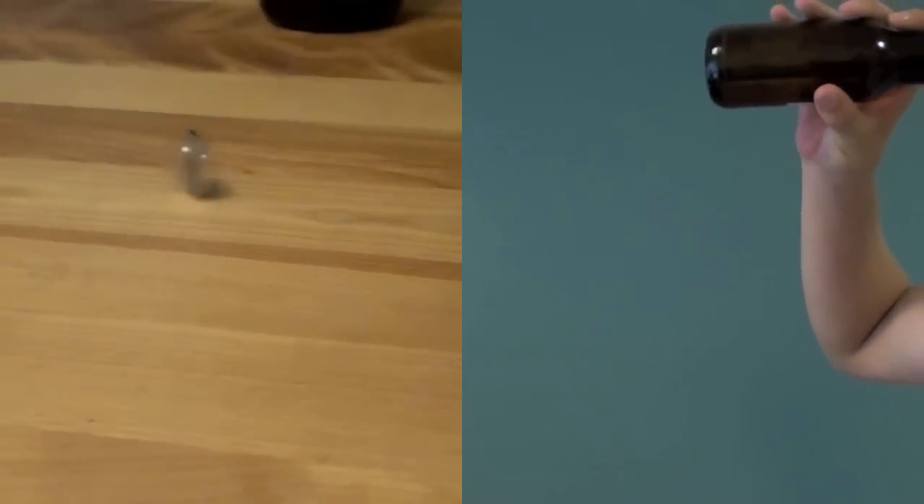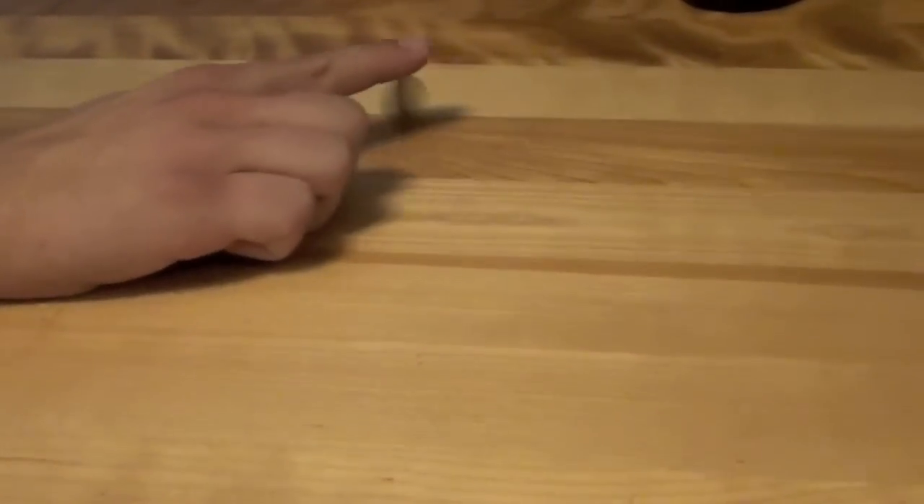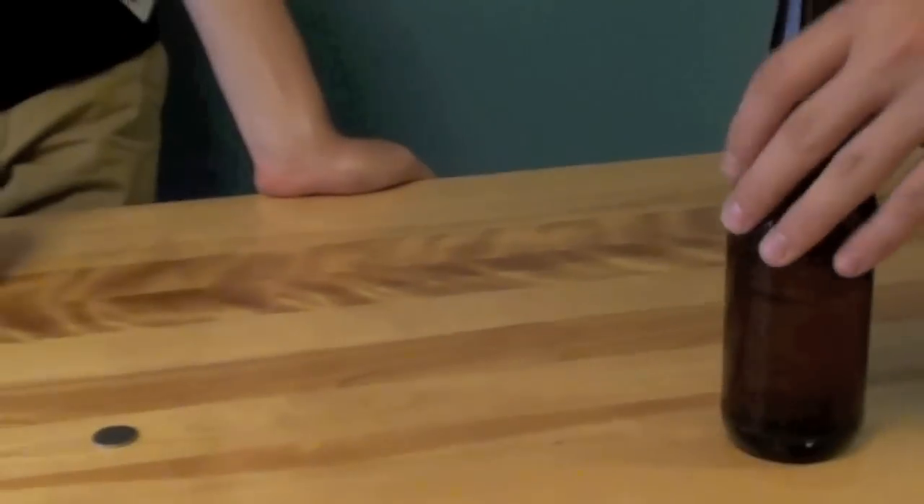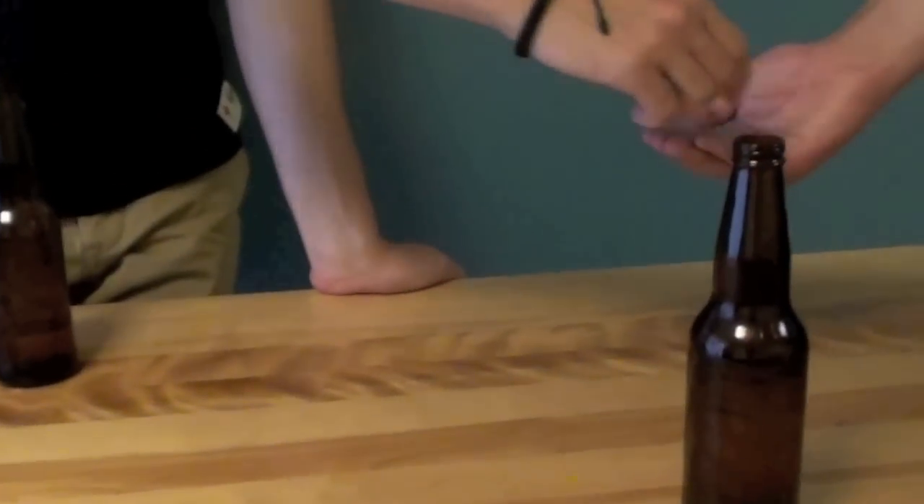The drinking is done by spinning a coin. The drinking player must drink for as long as the coin spins, unless another player attempts to stop it on its edge. If done successfully, that player must finish their entire drink. Once they're done, the coin is passed to the drinking player and they start the game again.